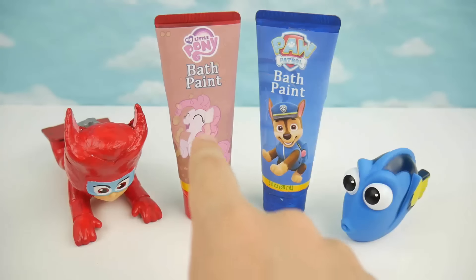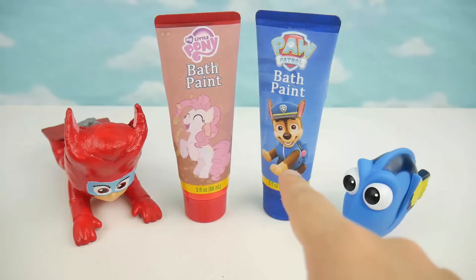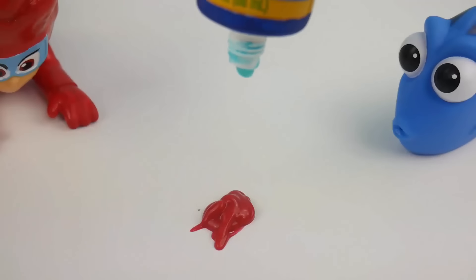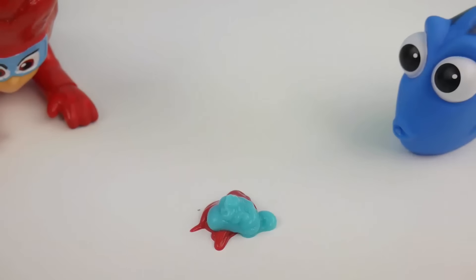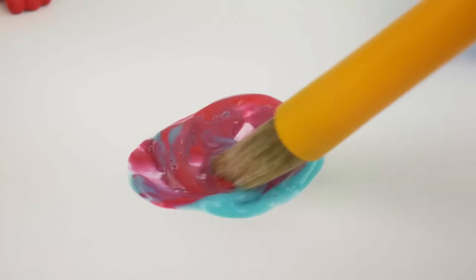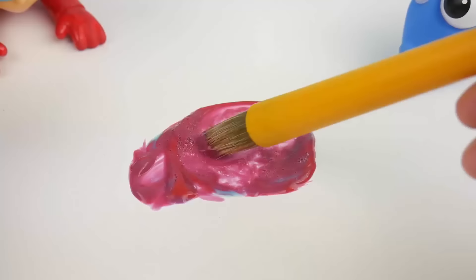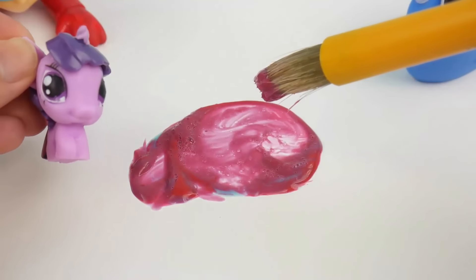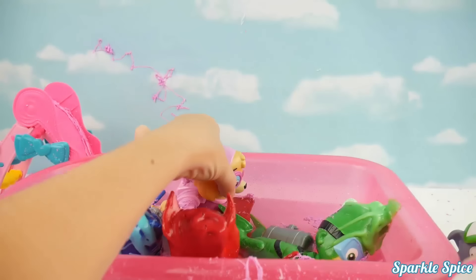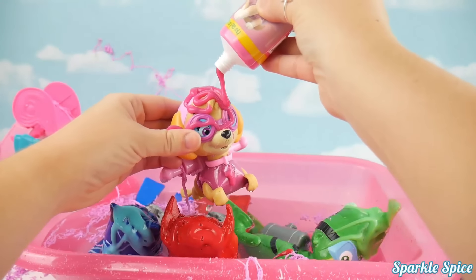Now let's see what happens if we mix red with blue — red like Owlette and blue like Dory. Here's the red and here's the blue. You get purple, purple like Twilight Sparkle from My Little Pony. Here's Skye's bath paint. Let's get her ready. Here you go, Skye. Look at that pink bath paint.